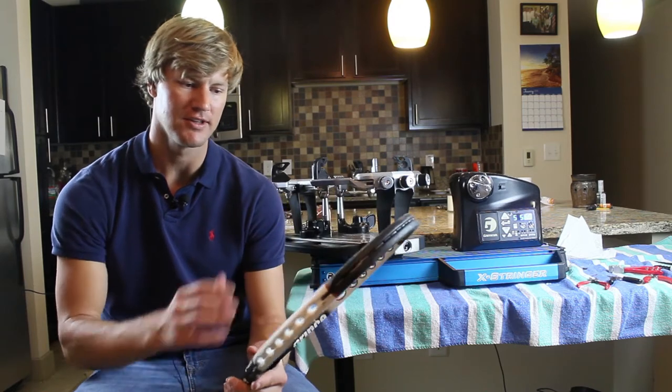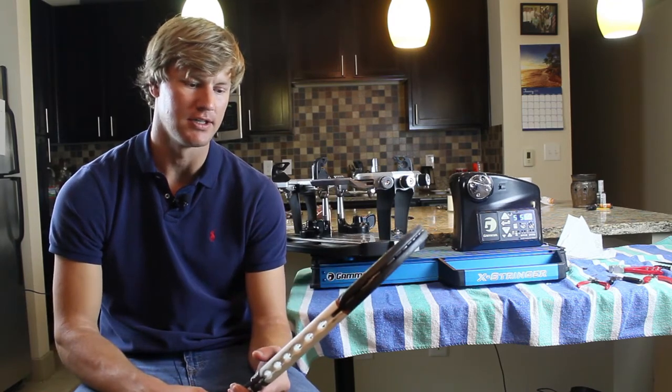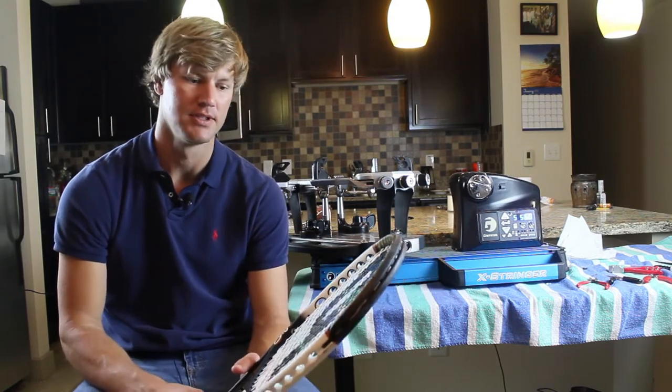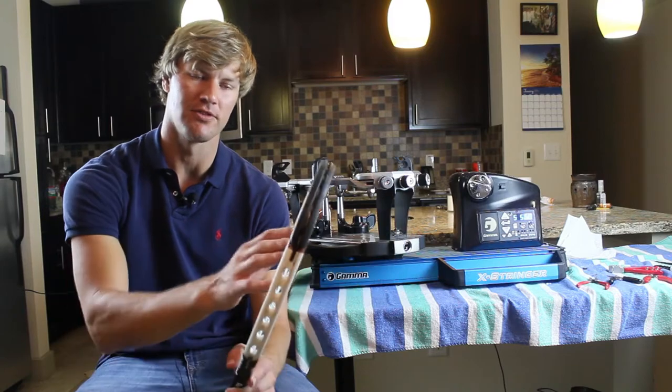I'm going to cut out the strings, get this racket mounted, do the mains like normal, and then I'll show you how I use the locking mechanism on the turntable when I start on these crosses.